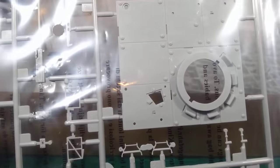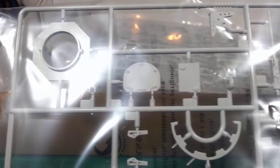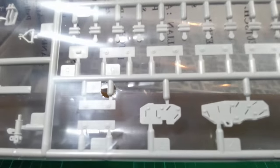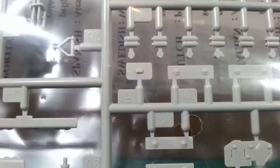The first main sprue — looks like we've got part of the top deck, smoke dischargers, parts of the hull plating, parts of the turret. Typical of Trumpeter kits — very cleanly moulded, no flash. It's all pretty top quality stuff.